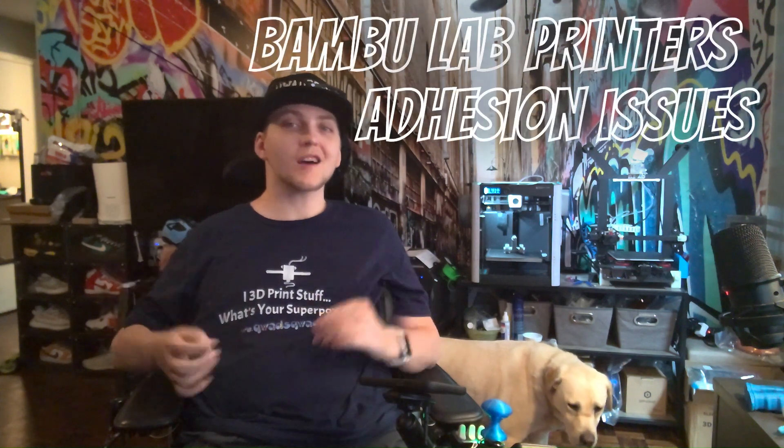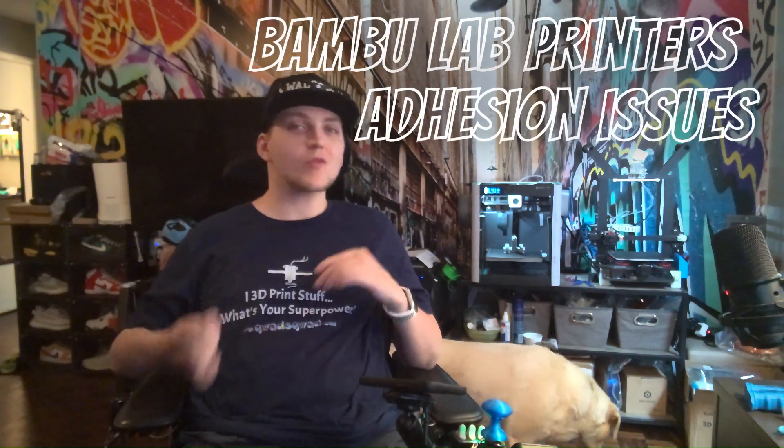What's up Quad Squad fam, 3D Printed Related, we're on the P1P today. Waker, what you doing? He wants to get into film — he's a very photogenic dog, he loves the camera. I'm literally not even kidding, you should see these sneaker slipper pictures. He loves to use my slippers as sleeping pillows. You can see them right there — I sell them on my website if you want them.